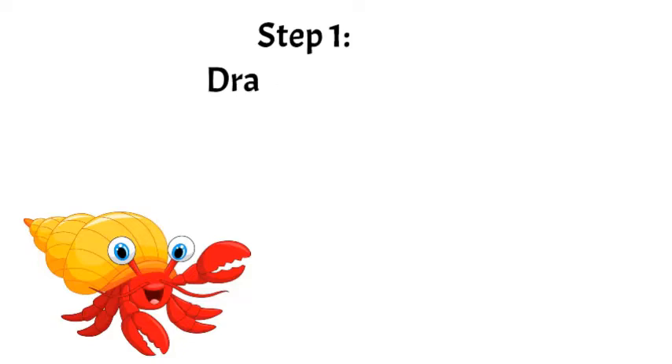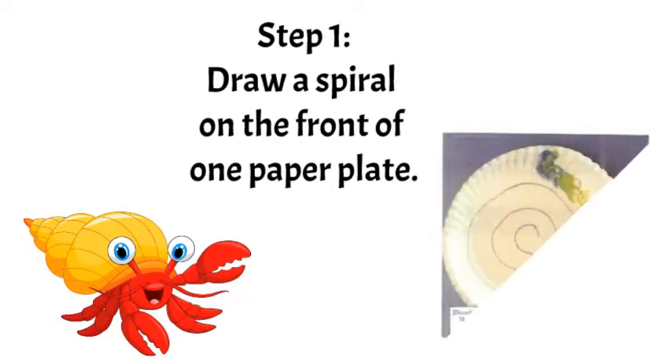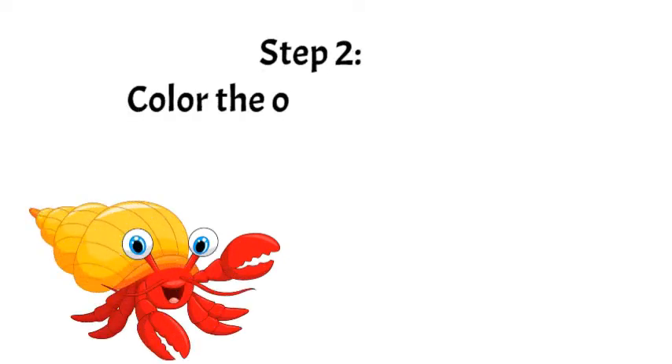Step 1: Draw a spiral on the front of one paper plate. Step 2: Color the other paper plate red.